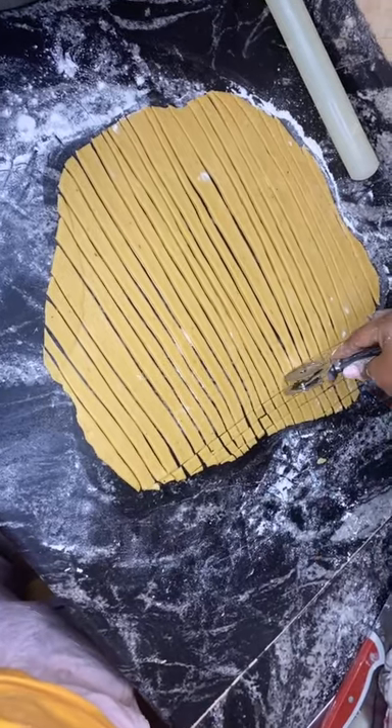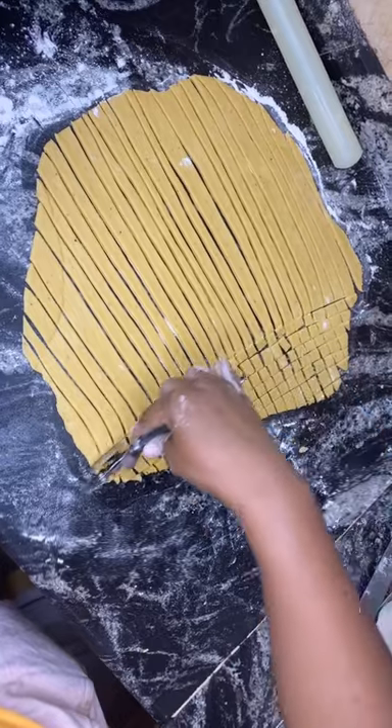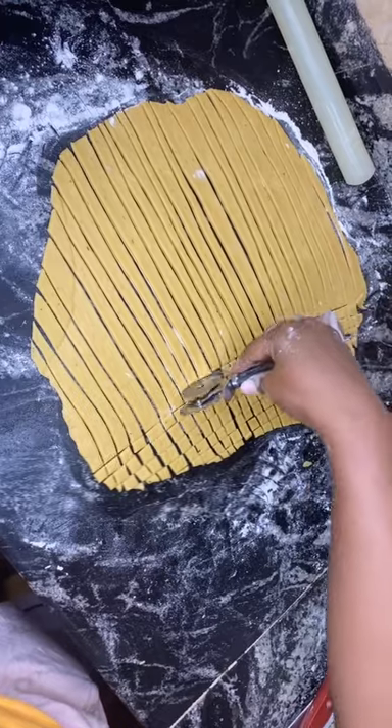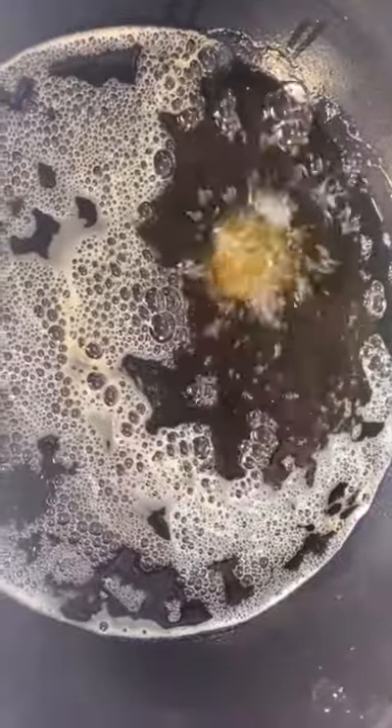I already have my vegetable oil on the fire heating up. After shaping, all I need to do is transfer my chin chin into the vegetable oil. I'll be adding my onions just to give it an onion flavor. My oil is very hot, so I'll be transferring my chin chin into it gradually. Don't be scared — the more it fries, the more it separates. I stir properly and don't leave it too long before stirring so it doesn't get burned.